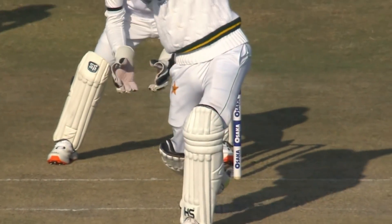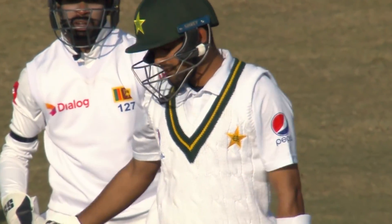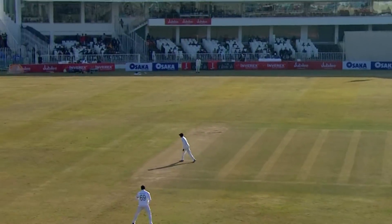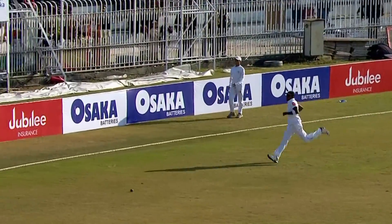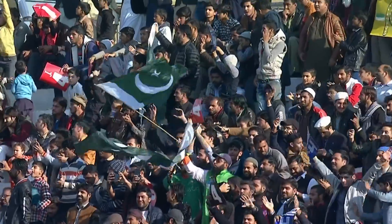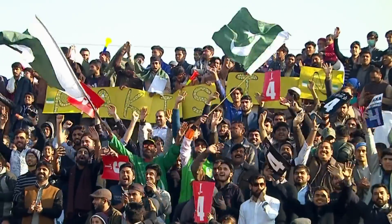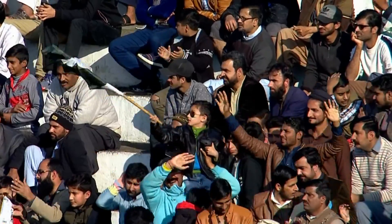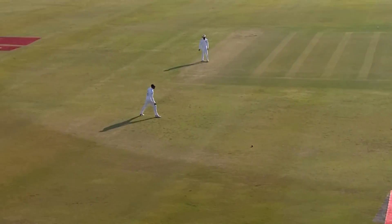Full toss to one of the best batsmen in world cricket right now. Oh, this is exquisite! Sumptuous. Absolutely brilliant — tossed up wide of the off stump, nothing to worry about, no turn. Got his foot across and the rest is history. Oh, what a shot!